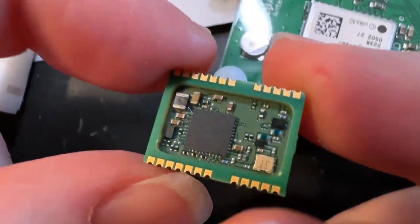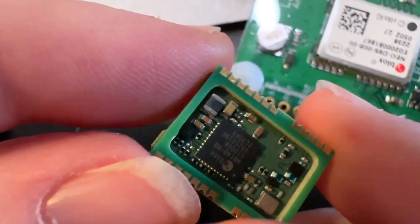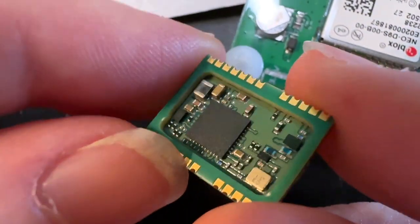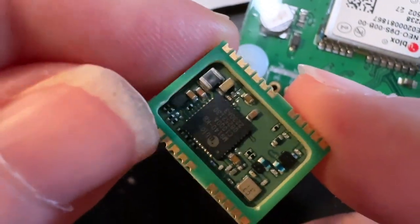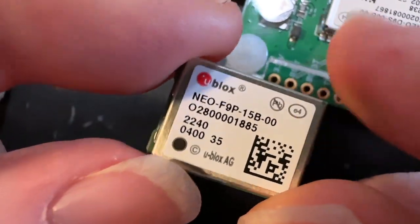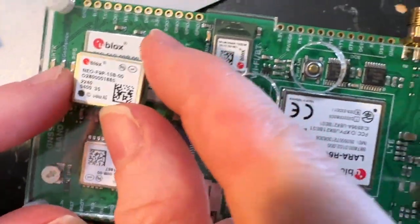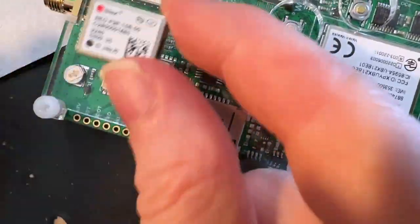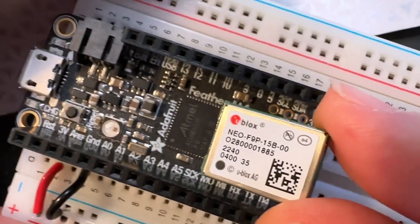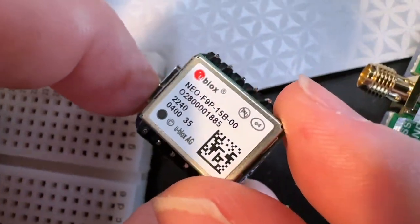So this is a Ublox Neo F9P. This is a new tiny, tiny version. You can see this kind of cool 3D construction — the Ublox chip and crystal and all that in there. And this is an RTK module, so you can do centimeter precision location using a base station. This is how big the previous version was, so it's like half the size. Small enough, you could fit it on like a feather board or maybe even like a cutie pie board.